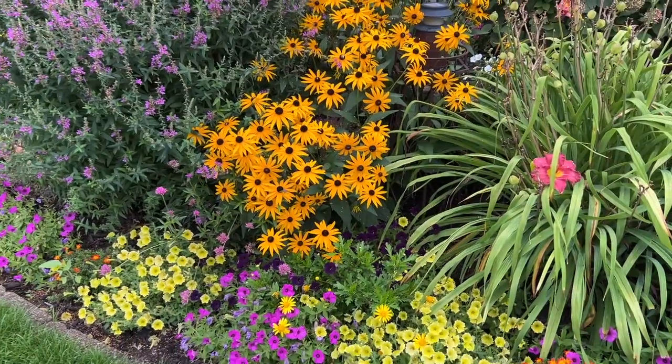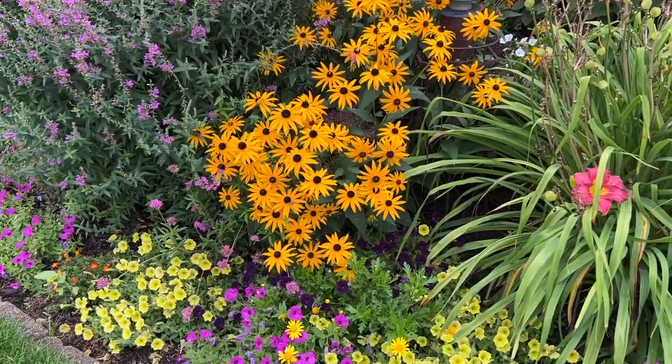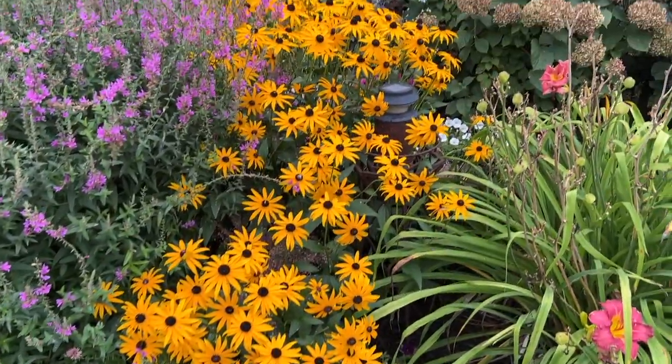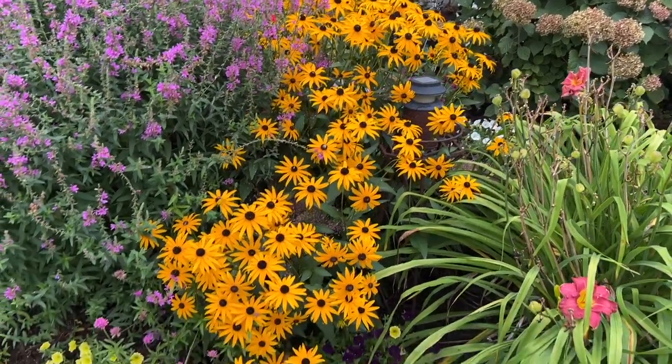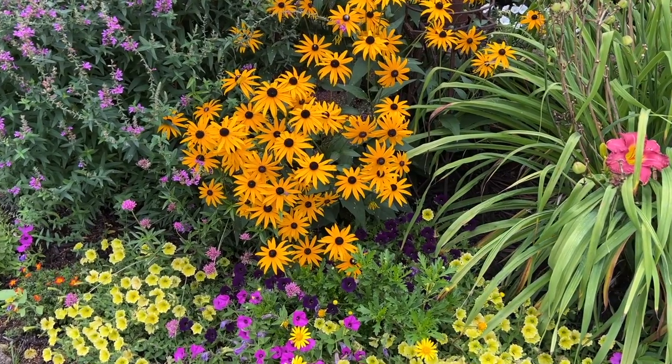This is Heidi from Garden Crossings, and if you're looking for a traditional, tried-and-true perennial that loves the full sun, let me introduce you to the Rudbeckia Gold Star. Here in the garden, we have the Rudbeckia Gold Star, which is the one up in front there, planted with some Gold Sturm, which is behind it. You can see the size difference — Gold Star is more compact, only getting about 16 or so inches tall and wide.